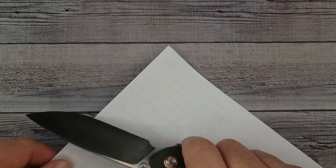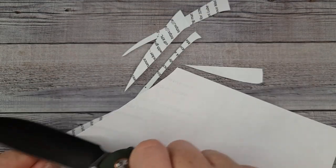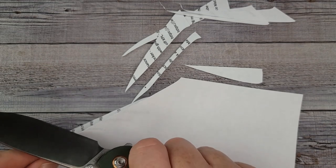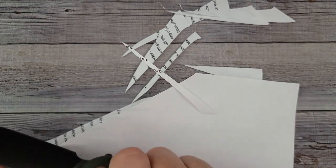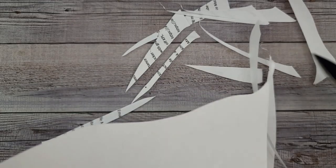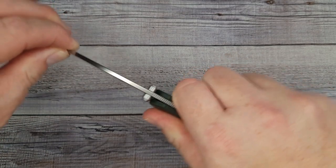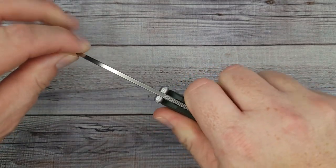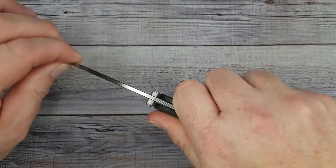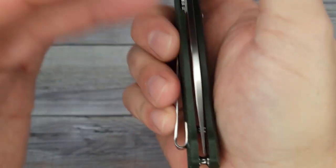It feels sharp and — oh my goodness — it is so smooth. It weighs 3.45 ounces. This is going to be a drop-shut knife without a doubt. Vostied always comes through. Listen to how quiet it is — wow, yes, it is super sharp. A lot of people ask for a bigger blade, and this one is a bigger blade.